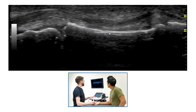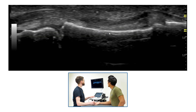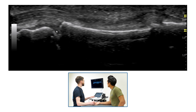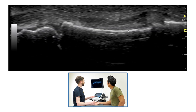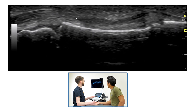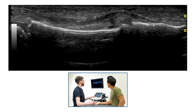When looking at the A4 pulley, we are looking in the area between the proximal interphalangeal joint, which is visible on the screen here, and the distal interphalangeal joint, which is here. In terms of the other structures we can see, the flexor tendons dive down here and then come back up and attach here.